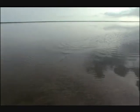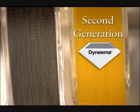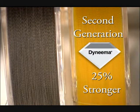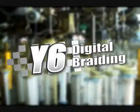It's made from second generation Dyneema fibers for the ultimate in strength versus diameter. The new second generation Dyneema fibers are 25% stronger than first generation Dyneema fibers and are tightly woven using our exclusive Y6 braiding process.